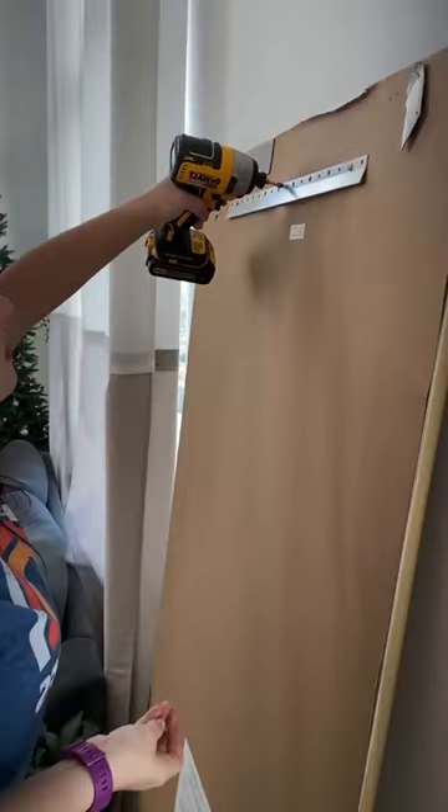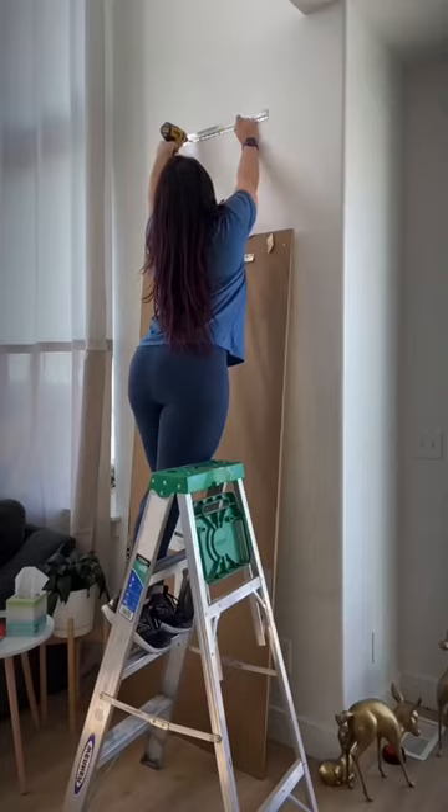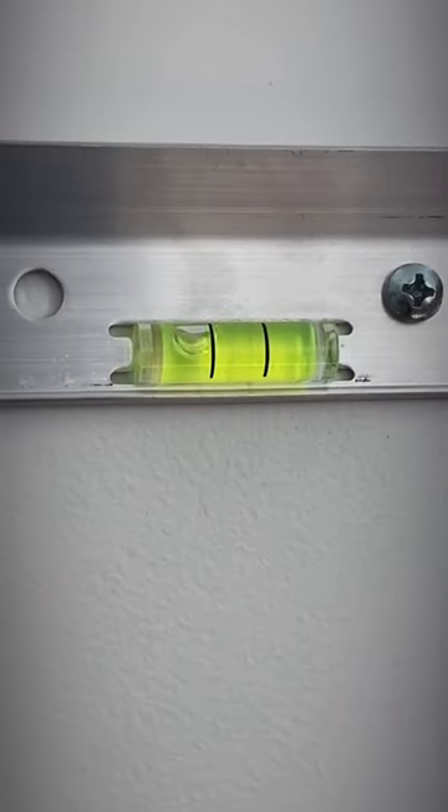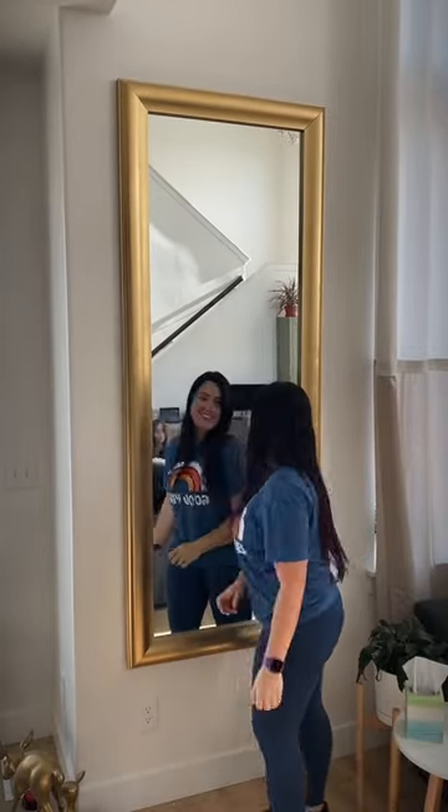This is how I hang anything heavy or large in my home solo. This is the Ook Pitcher Hanging System, and it comes with its own little level so you can get things nice and straight pretty easily. You don't have to worry about studs because it comes with drywall screws rated to 100 pounds. Super easy.